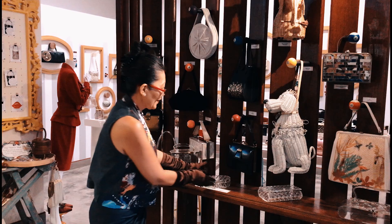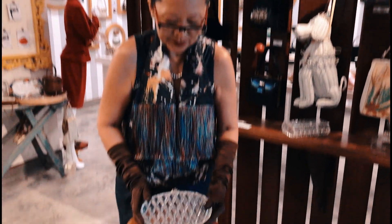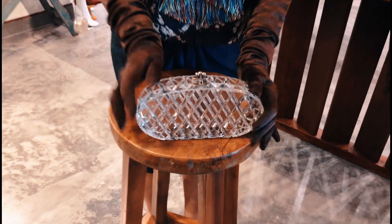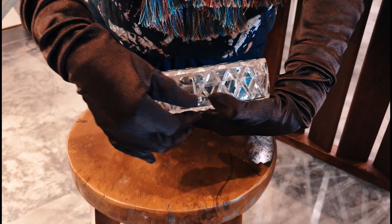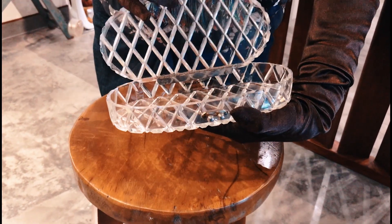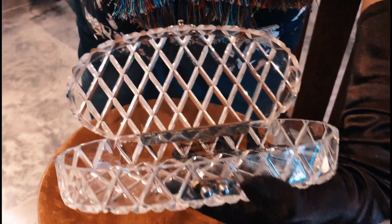I have another one here — kidney shape, faceted Lucite, but with three little balls here as the clasp accessory. And I think the label is a little bit more readable here: Florida Handbags, Miami.